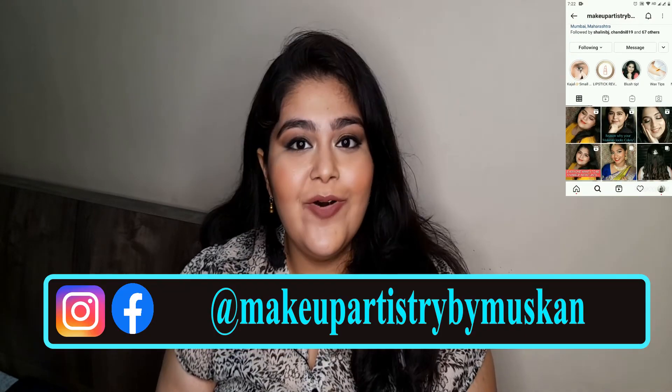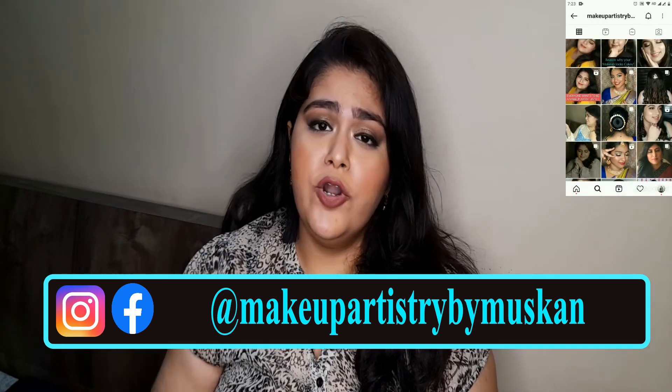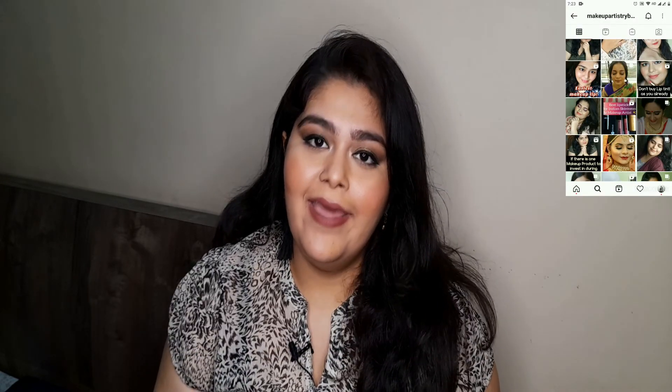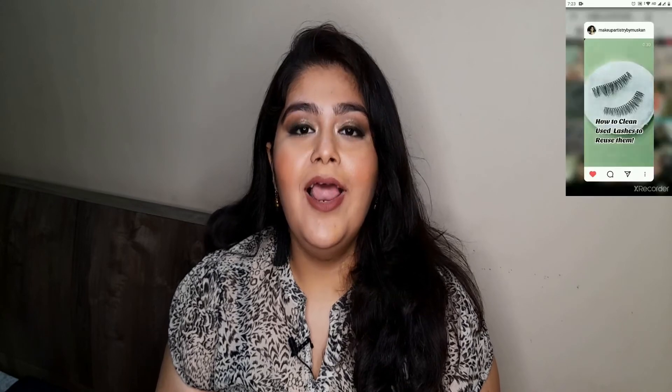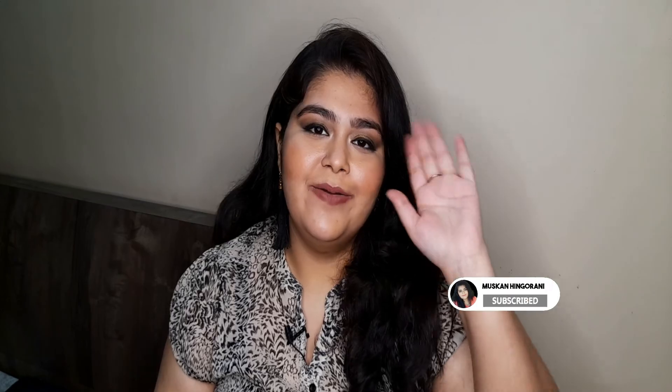I hope you liked today's tips! Make sure to also watch part one of this video — I shared many more tips there. If you liked today's video, follow me on Instagram where I'm way more active; I post on stories and put a lot of effort into my captions with pro tips. Subscribe to my channel for more such videos. Till next time, bye!